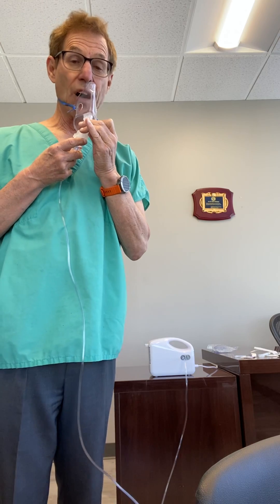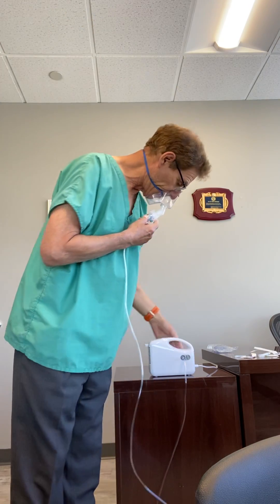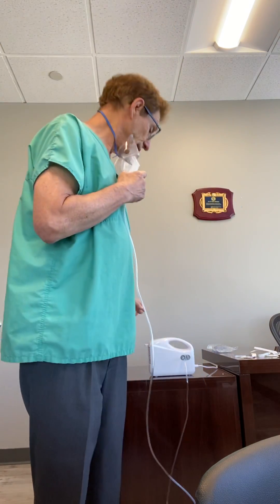Then we just turn on the machine and breathe through our nose and through our mouth. Now I'm inhaling and exhaling through it at the same time. It typically takes about 10 minutes for that amount of volume to nebulize.